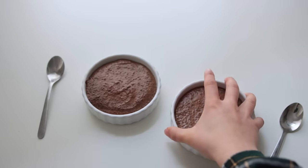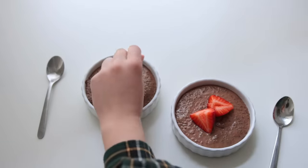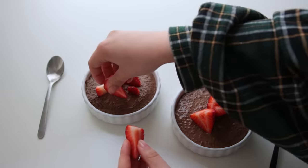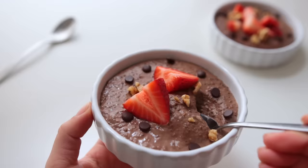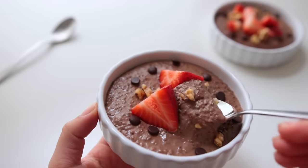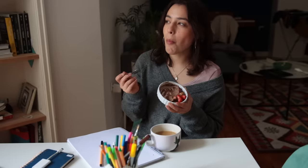The next morning I decided to top these with some strawberries, walnuts, and dark chocolate chips. This was so lovely and a really nice change-up to overnight oats. If you've got some ideas for other flavors I could try here, let me know in the comments.